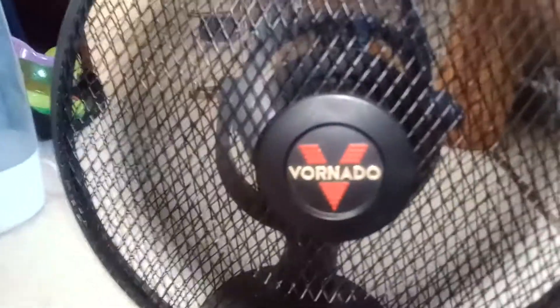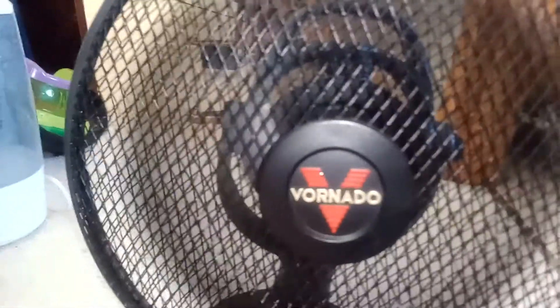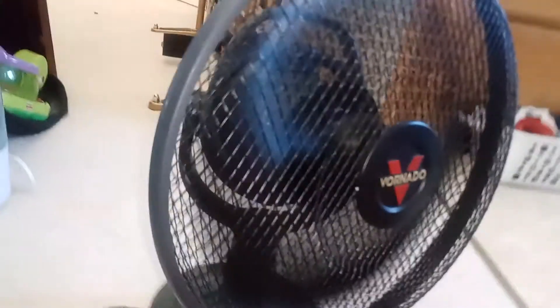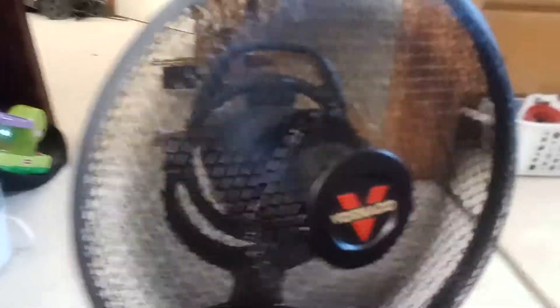Medium speed. It has the same kind of switch as the old Lasco 12-inch table fan black that I'll show a video of — I showed it at least maybe two years ago. It's very smooth — just a standard oscillator gearbox.